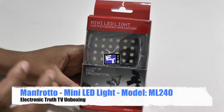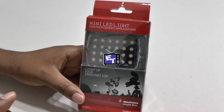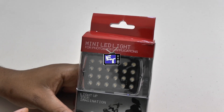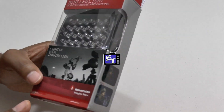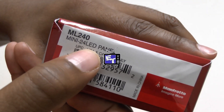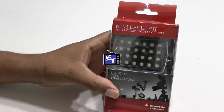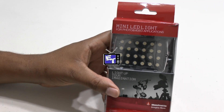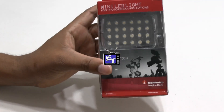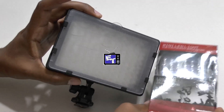I decided to get a light for my GH4 that would be dependable, lightweight, and very bright. I decided to go with this Manfrotto mini LED light — this is a 24 LED light, model number ML240. I went with this one because it was the lightest and brightest I could find locally that was also really cheap. I got it for about 50 bucks at Best Buy, and you really can't beat that.